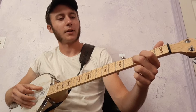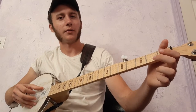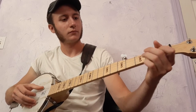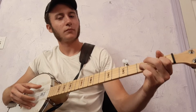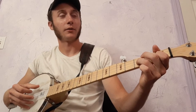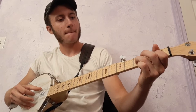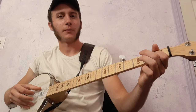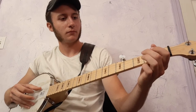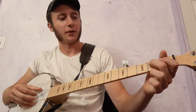Back to the 3rd fret of the 2nd string. Then I'll pull off on the 1st fret of the 2nd string. Then I'll pull off on the 3rd string, then pull off on the 2nd fret of the 3rd string.